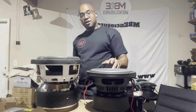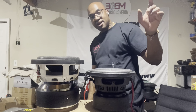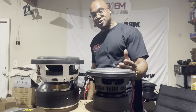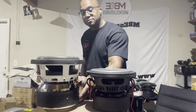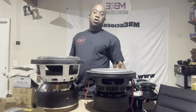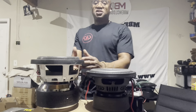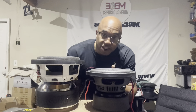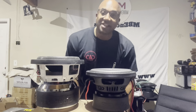Because of the supercharged effect of the DD-1508, because of increasing its motor force, it has the same motor force as this larger subwoofer with a bigger top plate, bigger magnets, and more girth. From 300 to 600 watts, it is the equivalent of this 2.5-inch voice coil. But this one, you can fit up under a seat.